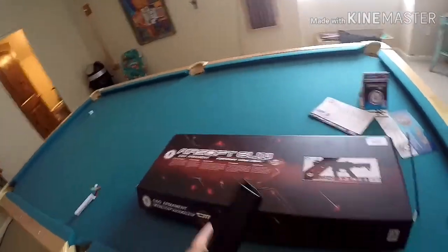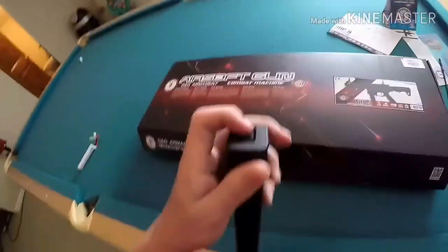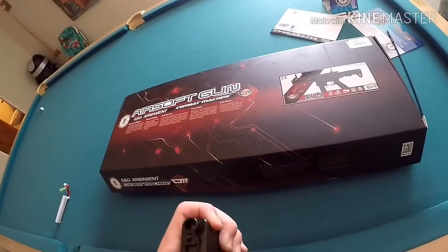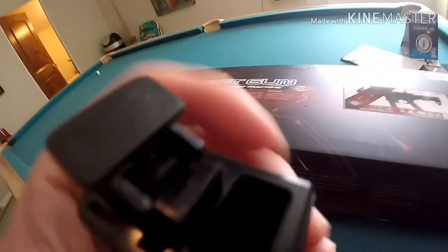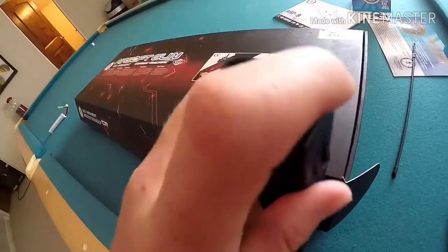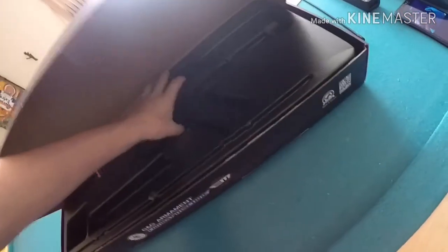It's supposed to replicate a 9mm mag and it's made out of polymer. It's a pretty good high-quality mag. To put BBs in, there's a little flip-up thing right here and you put the BBs in there. We'll set that off to the side and move on to the gun.